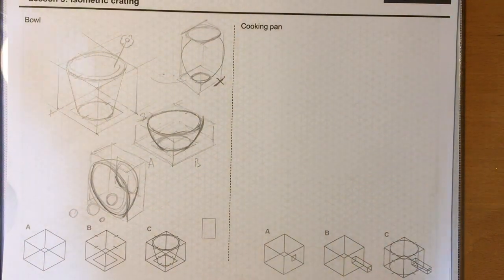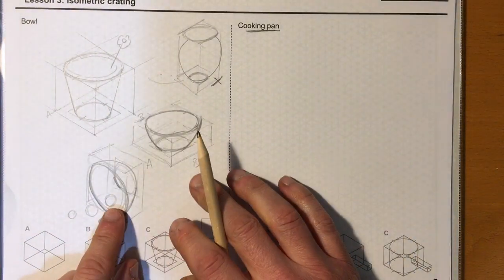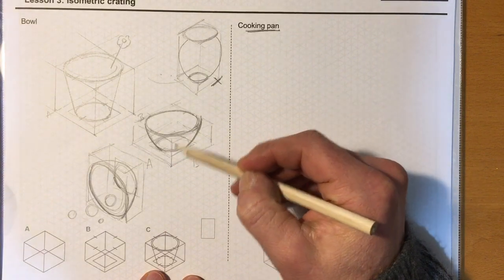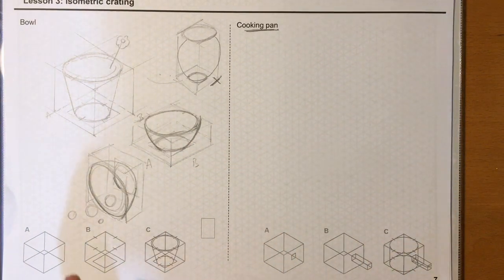This is lesson three, the second video — the other half. We're looking at a cooking pan. As mentioned in the first video, every time we draw a cube or cuboid we now refer to it as a crate. The cooking pan is going to require two crates in order to construct it.